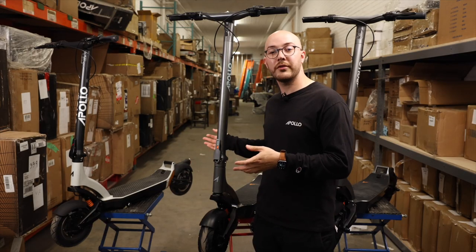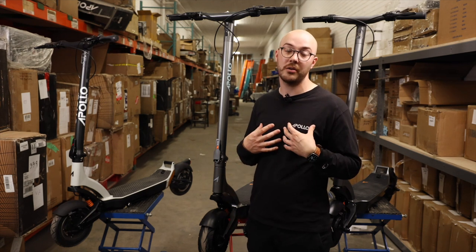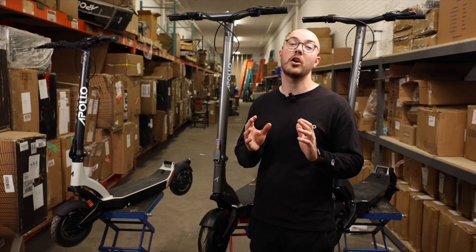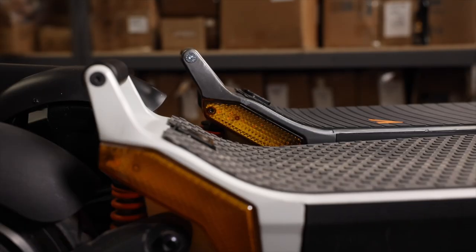One thing I noticed right off the bat riding the first prototype is the angle of the rear footrest. It's something I'm really passionate about and I wanted to make sure it was ultra comfortable for customers. So we tilted it down to match the natural arch of the foot, making it much more comfortable.